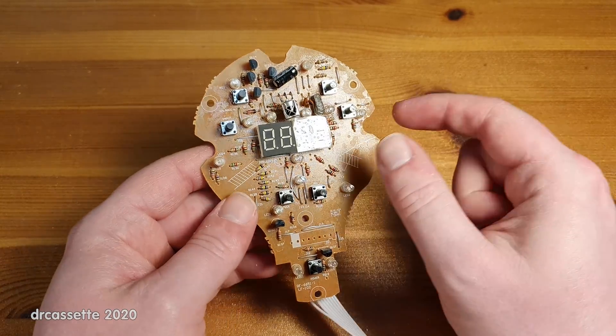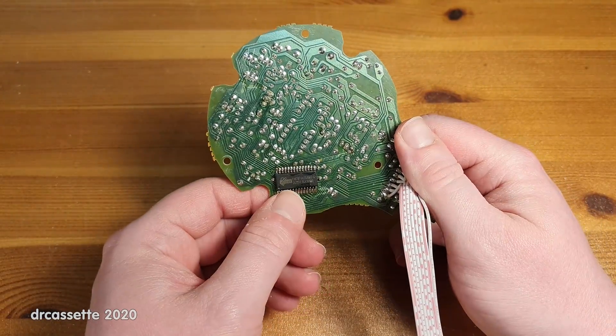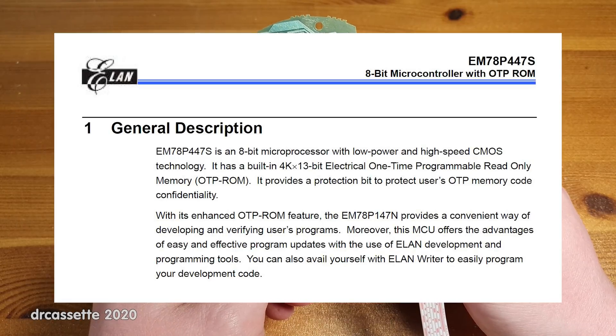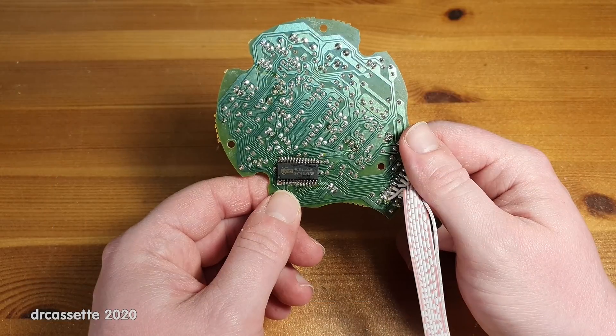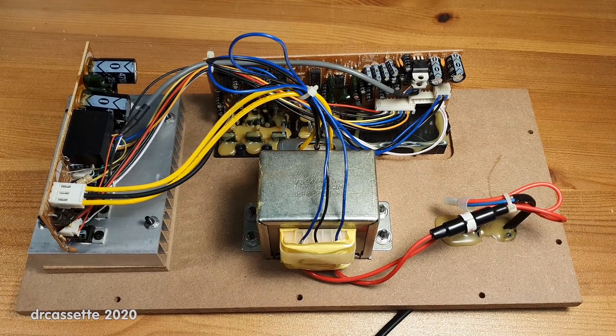The brain of this panel is on the back. This is an EM78P447S 8-bit microcontroller, which is not reusable — unfortunately it only has a one-time programmable ROM. And now it finally starts getting interesting.